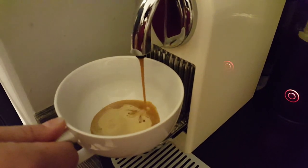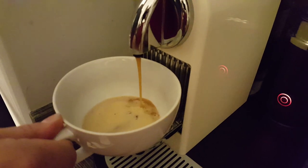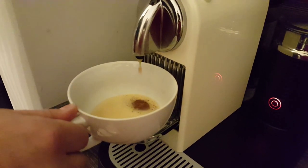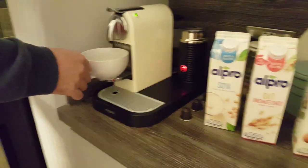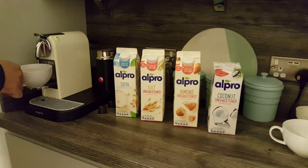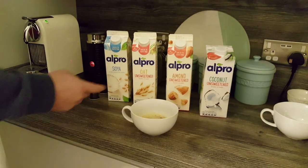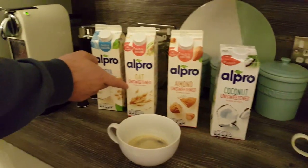What we're really trying to establish is the consistency of the froth that comes out of the Aerocino — is it going to be good enough for lattes, cappuccinos, those types of drinks? And also, are we going to get enough taste of coffee coming through with each of these alternatives? Because some of them are obviously sweeter than others. For the purpose of the experiment, I've gone with unsweetened versions of these each time just to keep it fair.